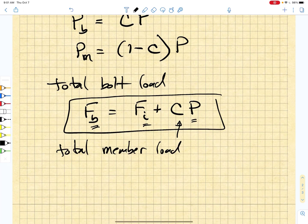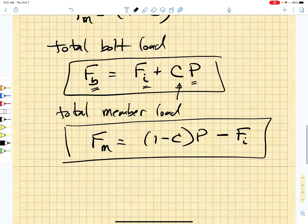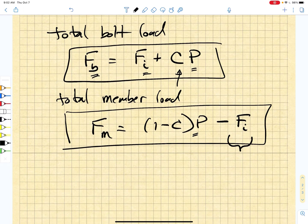The total member load is simply given by one minus C times P, minus Fi. So what's happening here is that we had an initial compression in the member that is being relieved by the application of an external load. At some point, this load could get large enough to completely relieve the compression.